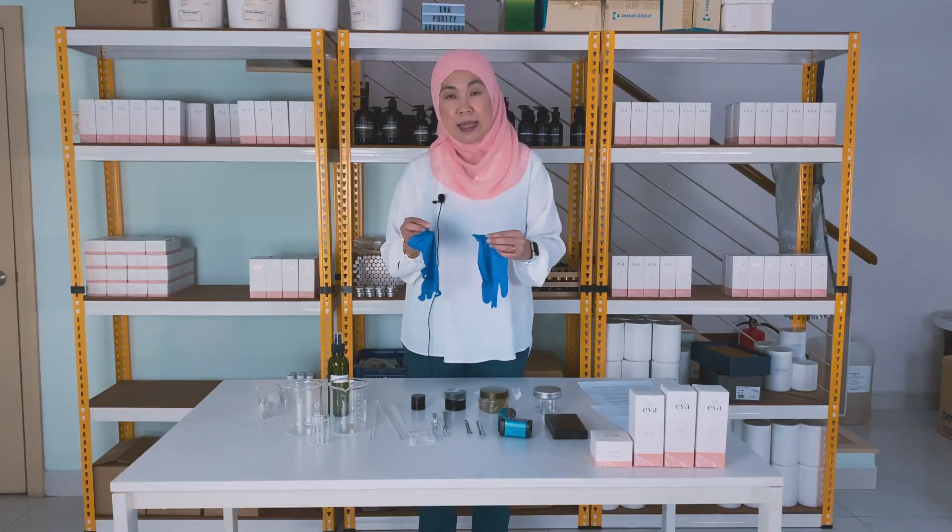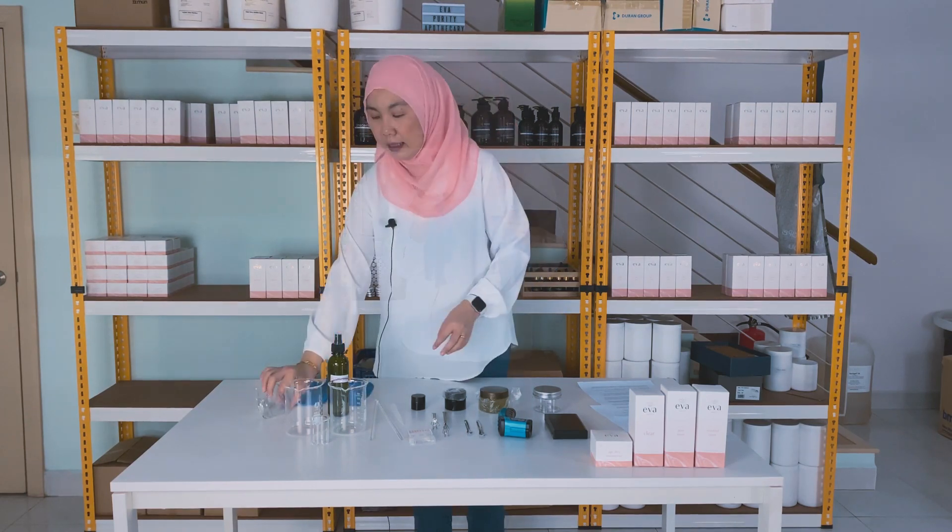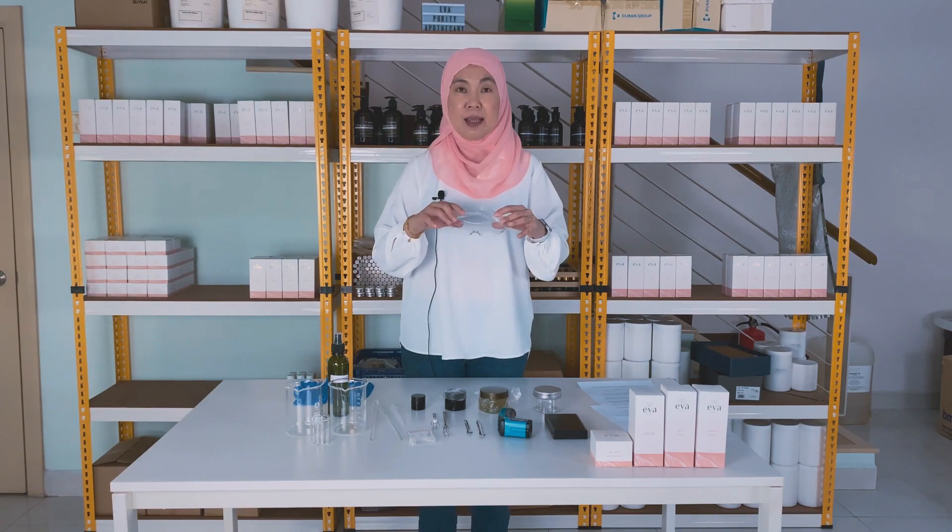I try to stick to GMP — Good Manufacturing Practice — by always wearing protective gloves. I always have my Formula Botanica apron, which also gives me the mood for formulating. I have disposable gloves — these are nitrile gloves — and I have protective eyewear.